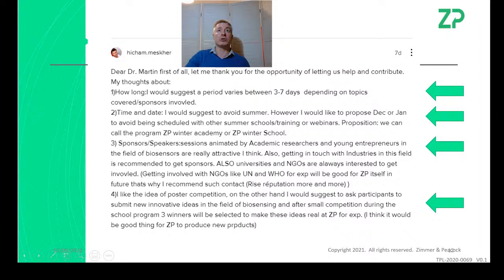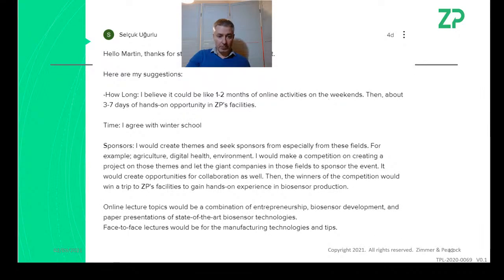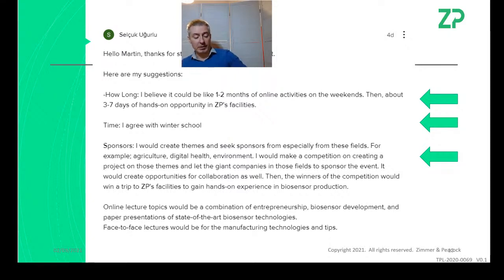I'm thinking we should frame it as a 'biosensor school for developers and entrepreneurs' — that would set the right tone for Zimmer and Peacock. Cellsuk also suggested pre-workshops before the main workshop, and he was interested in application-specific themes. The first one we could do is health and wellness, but we can go into agriculture and environmental as well. Online lectures as part of the package makes sense too.